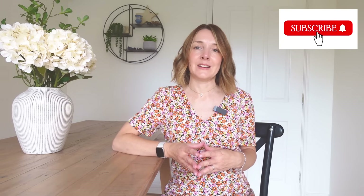Thank you so much for watching everyone. I really hope you've enjoyed another sewing week in my life. If you haven't already subscribed to my channel, I'd love you to consider doing so. If you've enjoyed the video, please do give it a like as well. Take care and I'll look forward to seeing you in another video soon. Bye!